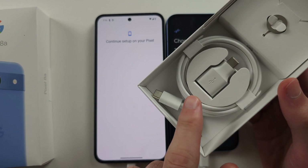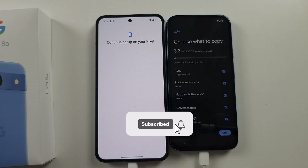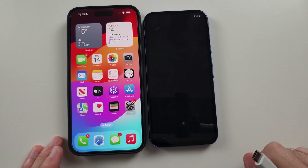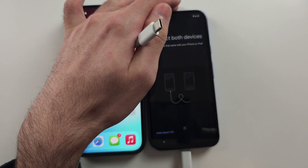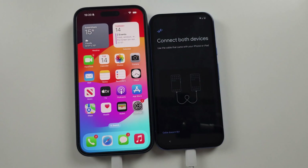Use the adapter in the box if you can't connect the devices. Then tick or untick what you want to copy and tap Copy. To copy data from your iPhone or iPad, unlock your iPhone, make sure it's on the home screen, then use your iPhone charging cable to connect the iPhone to the Pixel 8a.